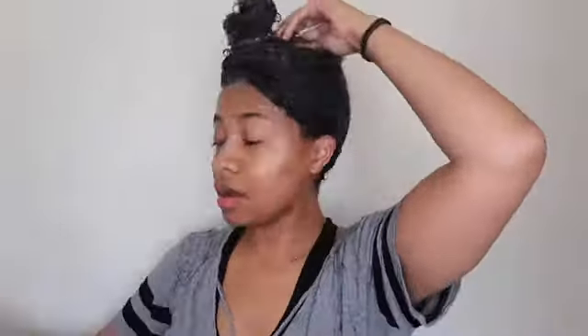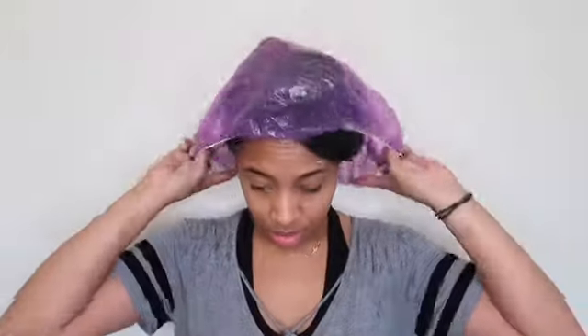I'm just going to put it up in a bun, and then I'm going to put a shower cap on for a minimum of 30 minutes, but the longer the better. I'm going to try and do like an hour.